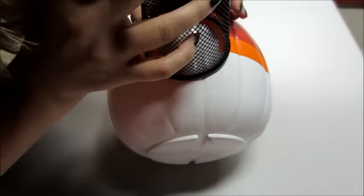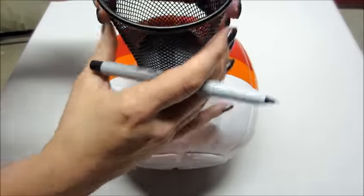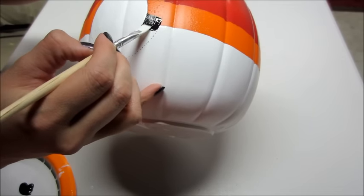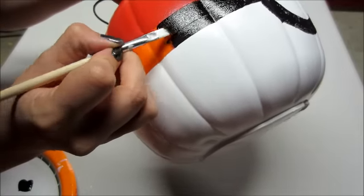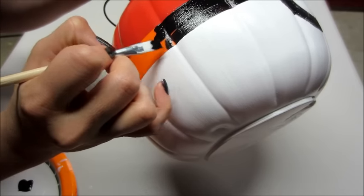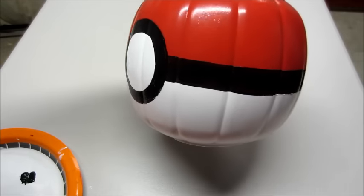Now the fun part is doing the black line and the circle. I took my Sharpie and retraced those lines since the white paint had covered them, then I started painting it black — it only took about two coats since it's such a dark pigment. It's starting to take form and look like a Pokeball! There is a very thin ring in the center in some pictures to make it look more like a button, but I wasn't too concerned about that so I left it.